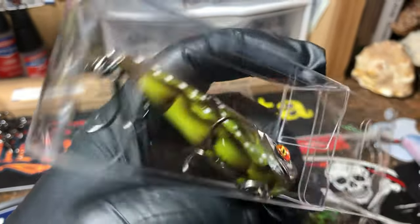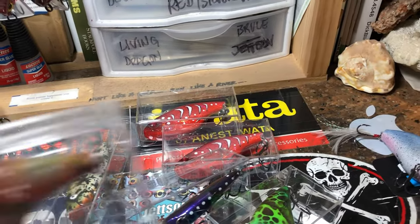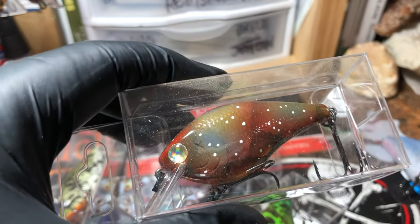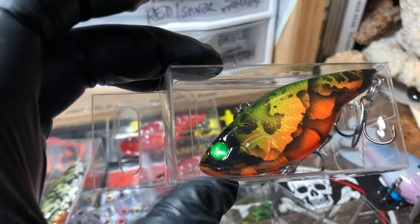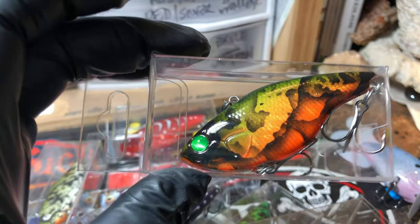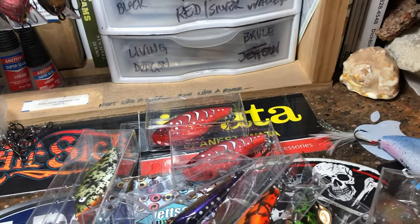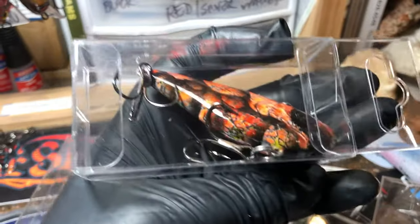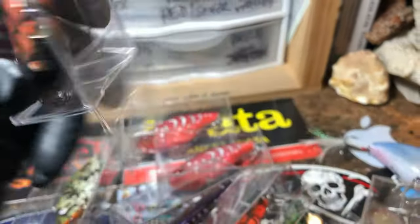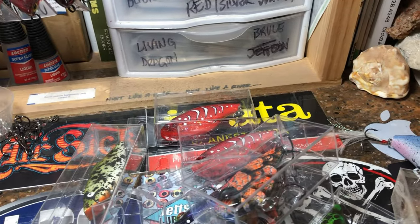This is that purple craw — almost like a Nolan's crawl. This is that transparent gill. This is an Arkansas River crawl. That bright bright orange crackle crawl. So Heather — aka Grab Life by the Fish — and Mark, your orders are going out this morning.